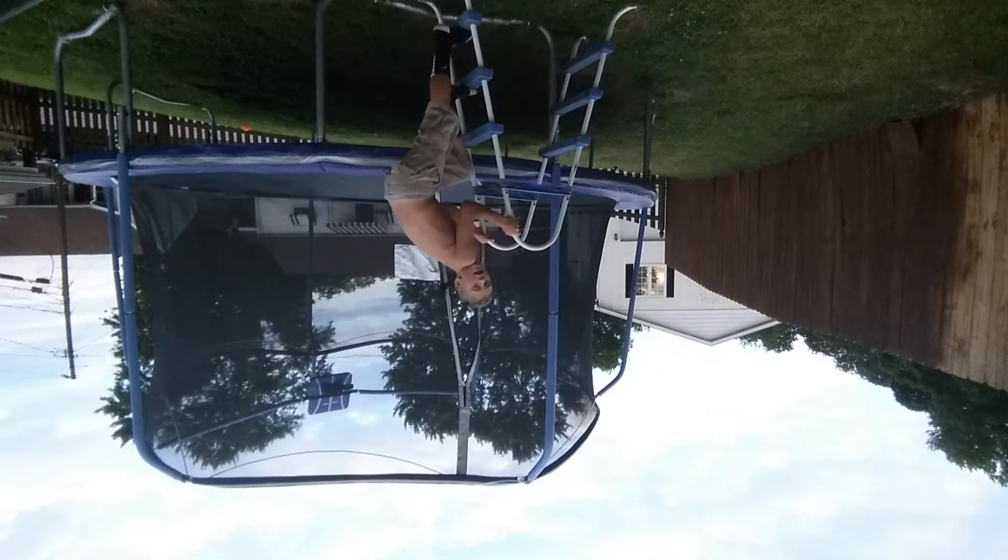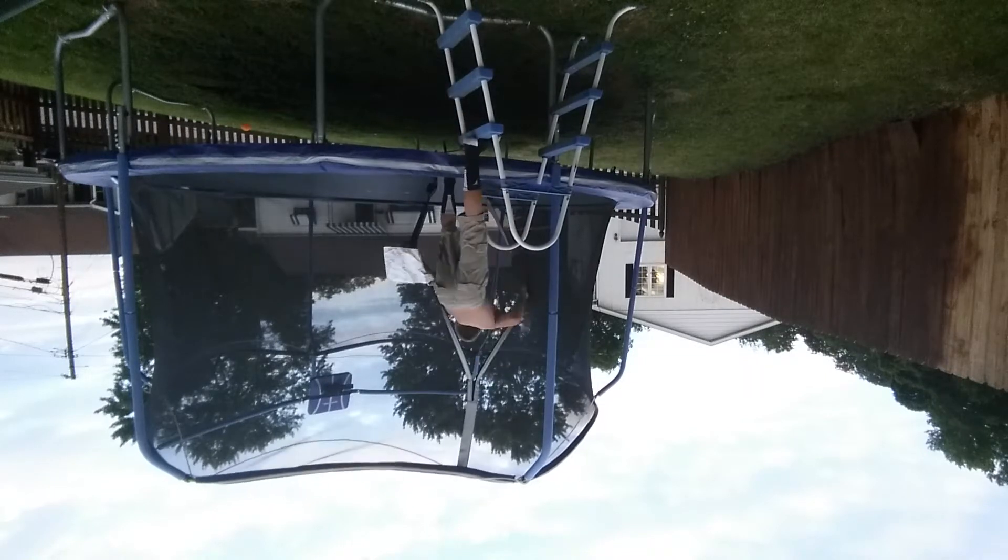Alright, what is going on guys? Today we are back and we are going to be doing a backflip of day challenge. I found a setup. As many backflips as I can — this is day one.